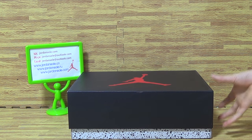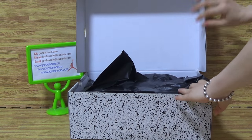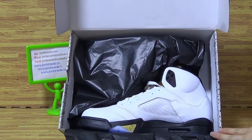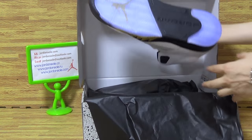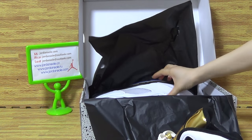Hi guys, I will show you another pair of shoes. In the box we have this bag and this top shoes. Authentic Air Jordan 5 Olive. This top shoes we got back today, and I will show you guys the details.